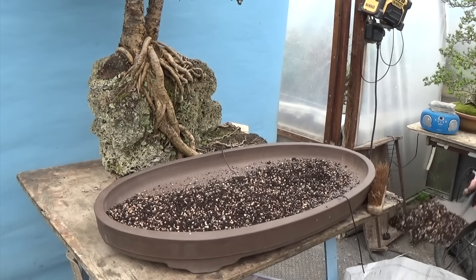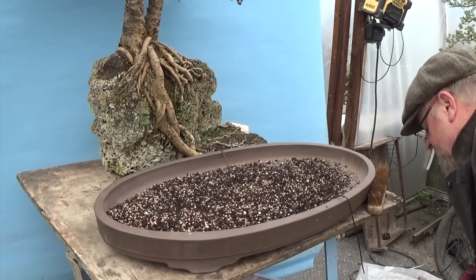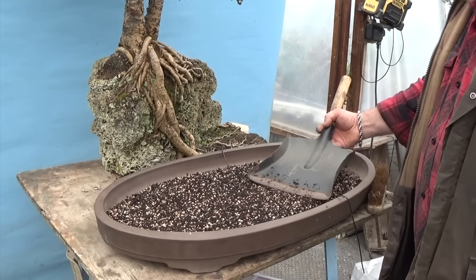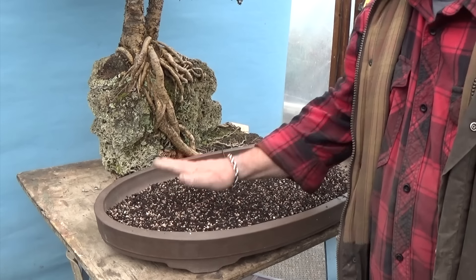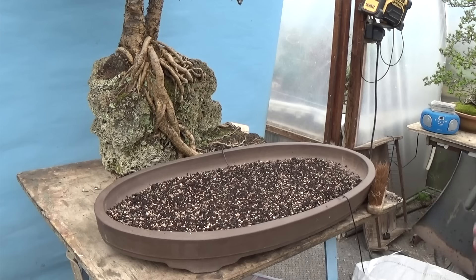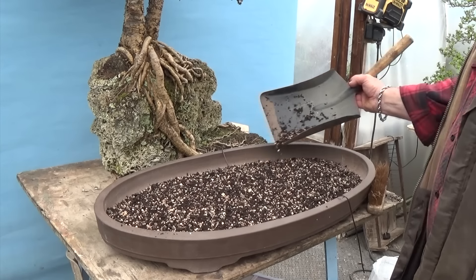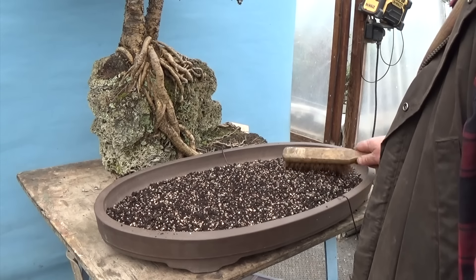The temptation when repotting a tree like this is to use a very free-draining mix because generally that gives you the best root development. The problem here is that we're not raking out the soil on the tree, so if we use an overly free-draining mix, we'll get a problem in the summer where the free-draining mix may be too dry and the old root ball too wet. What I'm using here is our number one soil mix — quite a fine and fibrous material that holds a great deal of water, particularly useful for larch because they like lots of water, especially in summer.